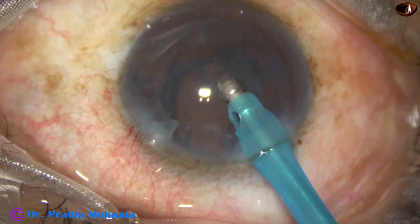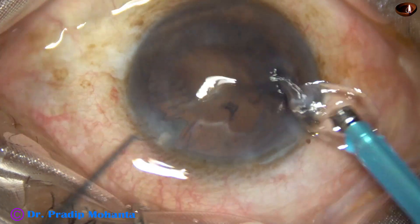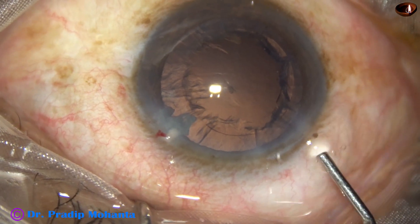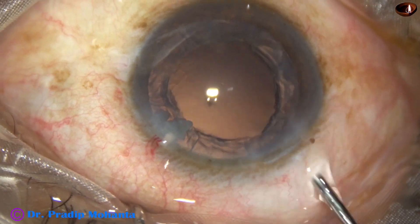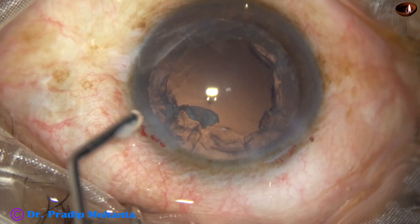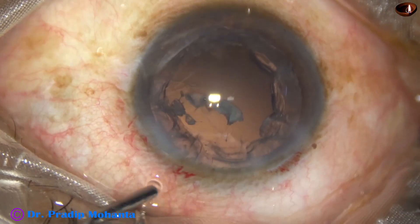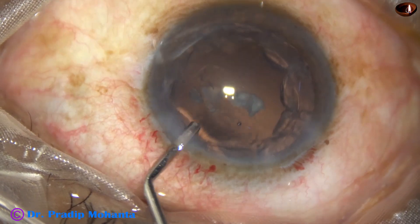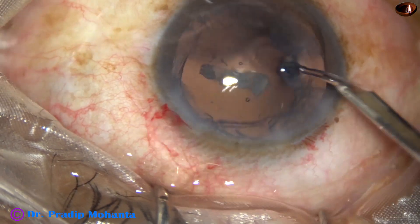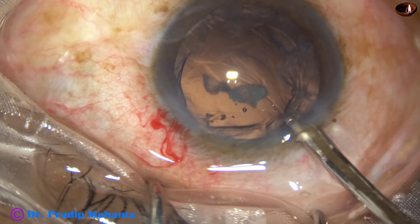The chopper has been removed so that mobility of the pieces increases. There are some small nuclear pieces at the side port. To remove those, inject some viscoelastic so that they go into the anterior chamber. We will then use the Simcoe cannula to remove these pieces through the main wound. The wound piece comes out.